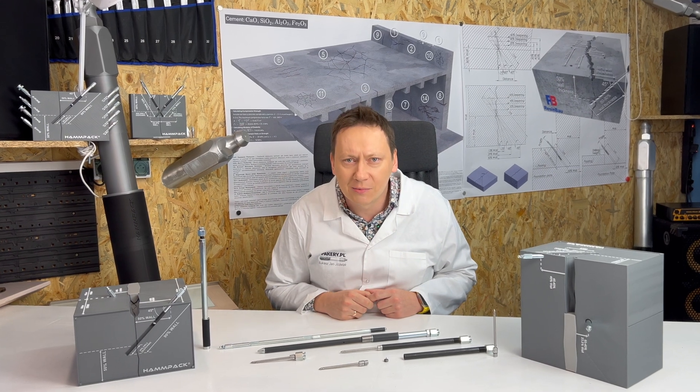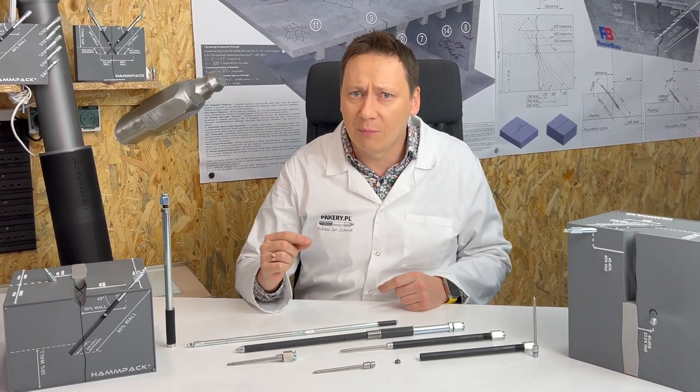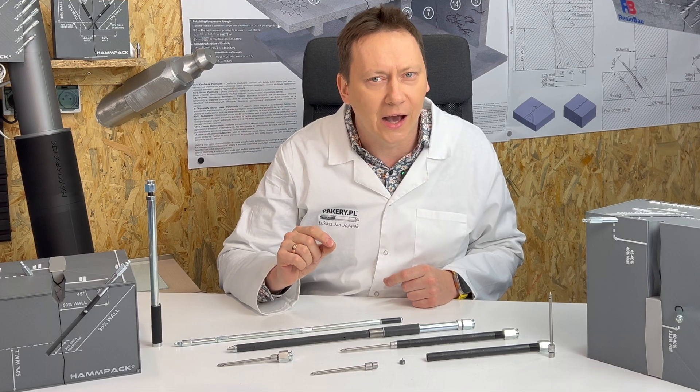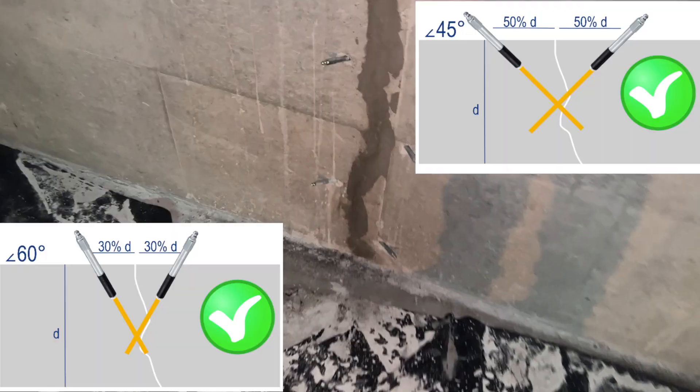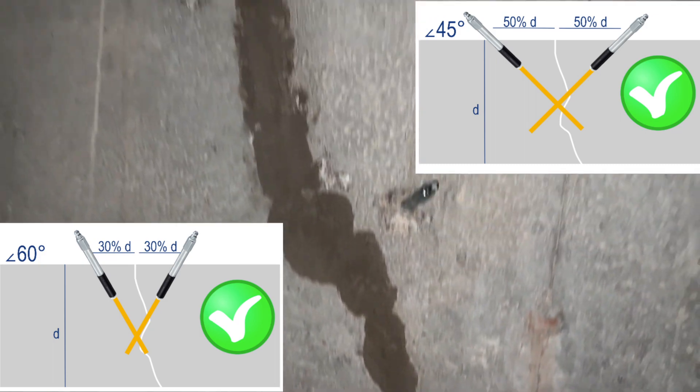Regarding the placement of injection drills, you can see through the walls — we can see the external path of the crack, but not inside. So, alternating drilling on either side of the crack gives the best chance to hit the crack's path.